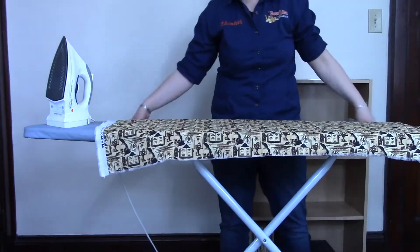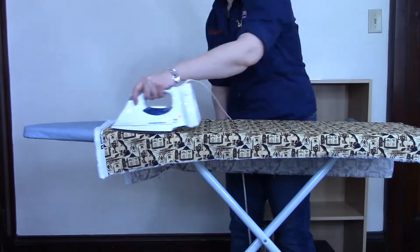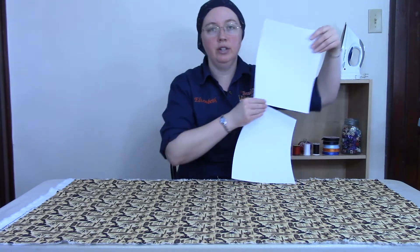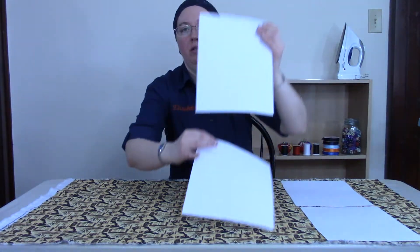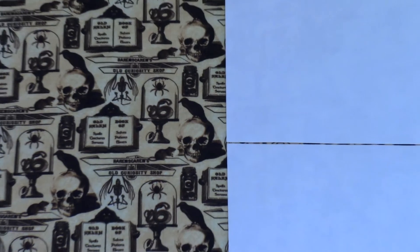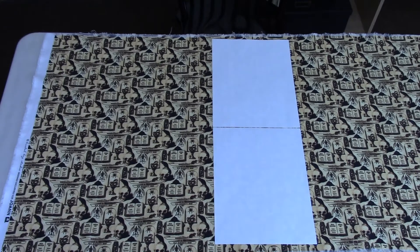The first thing we're going to do is iron the fabric really well before tracing our pattern. We're going to trace and cut two long rectangles — if you put two pieces of paper end to end it'll make one long rectangle for each piece. If the design on your fabric needs to point a certain way, put the fabric right side up and place your paper pattern in a tall vertical orientation: eight and a half inches across by 22 inches tall.